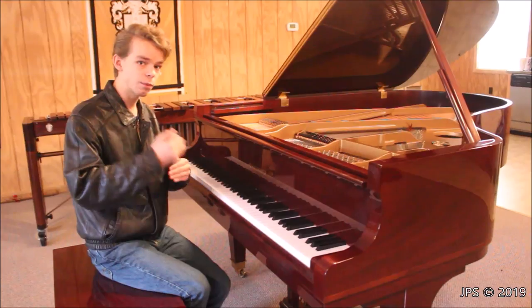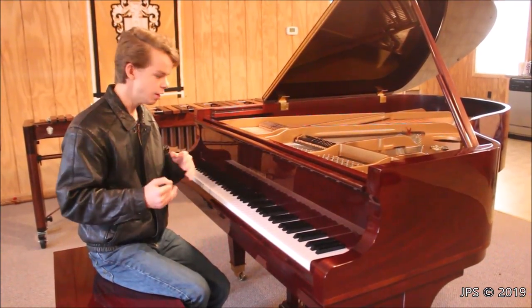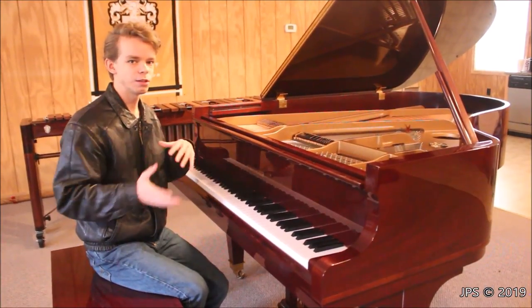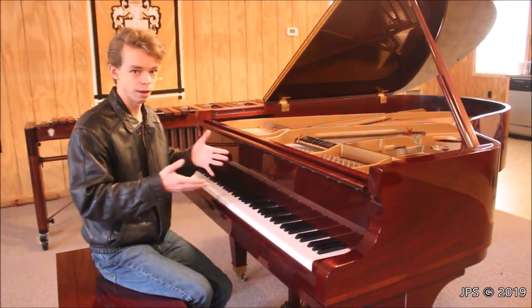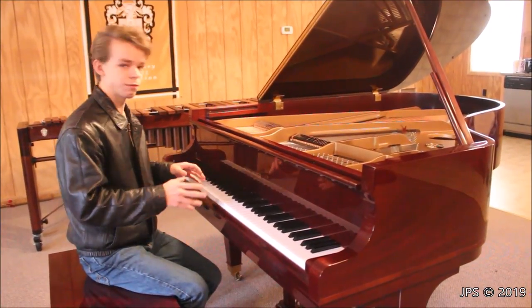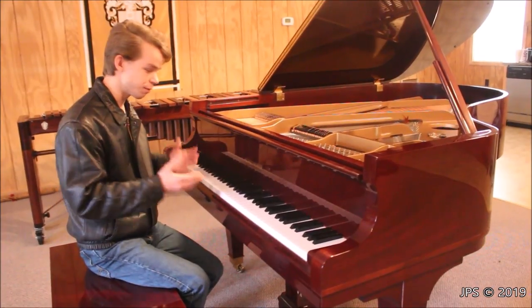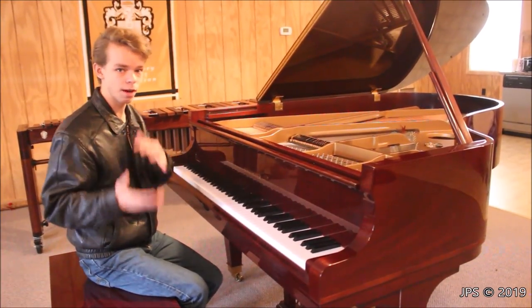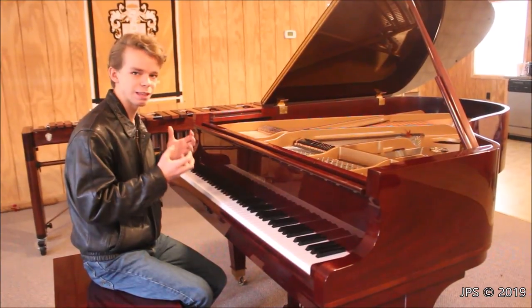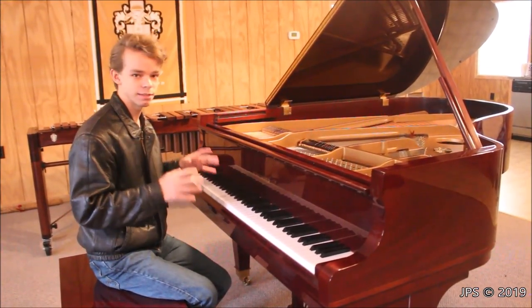What happened is Steinway came in with the idea of the Boston piano, and Kawai liked that idea much more. So eventually they disposed of the Schiedmeyer line and took on the Boston project, which as we all know has gone much better for both Kawai and Steinway. However, as far as a Japanese piano with another manufacturer's name on it, I actually prefer the Schiedmeyer piano to the Boston piano. The Boston pianos are okay, but I really love how the Schiedmeyer sounds — it has a beautiful, warm sound.